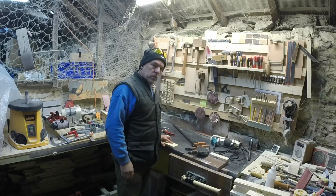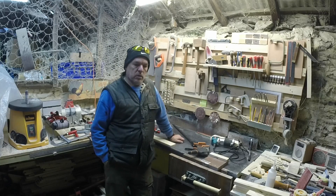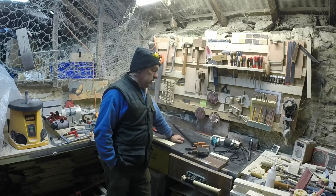I found somebody who was selling off a lot of stuff, closing down his workshop, and he had a load of clamps.